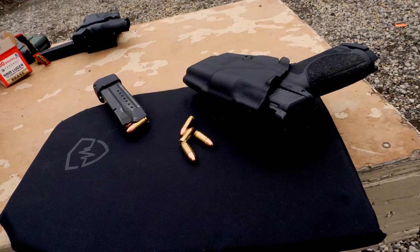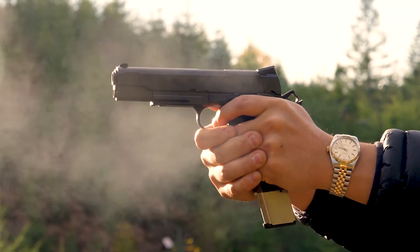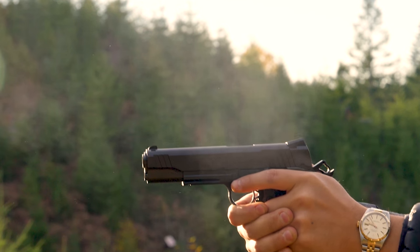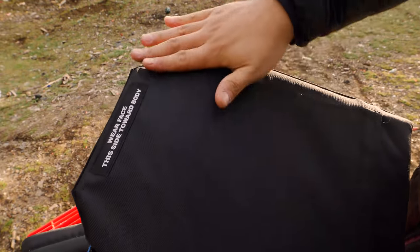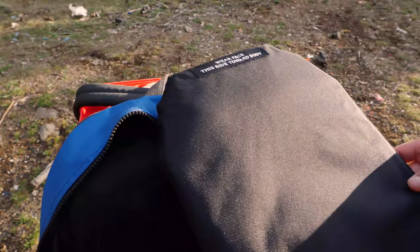We did test the armor just for kicks. We shot a 9mm, .45, and 12-gauge slug. With the 9mm, there was some minor backface deformation — it was extremely minimal and nothing to be concerned about. With the .45, it was slightly more, but still nothing to be concerned with.